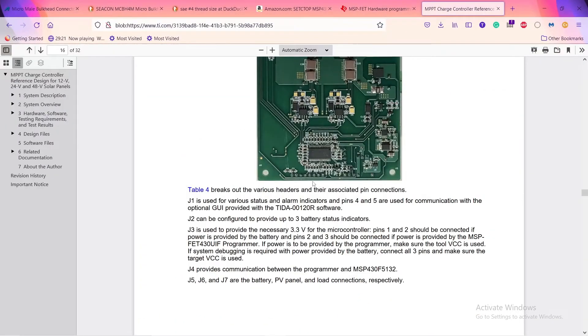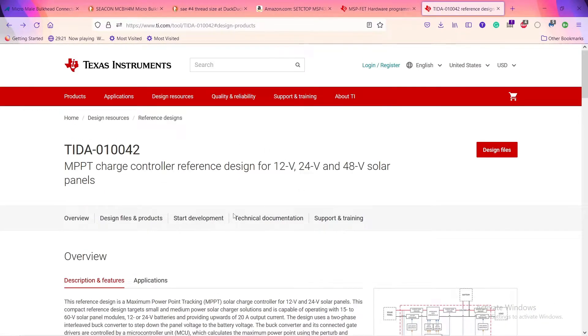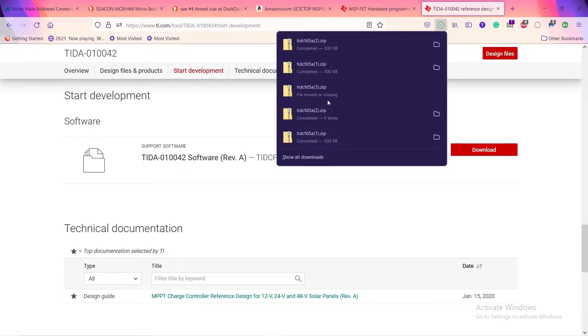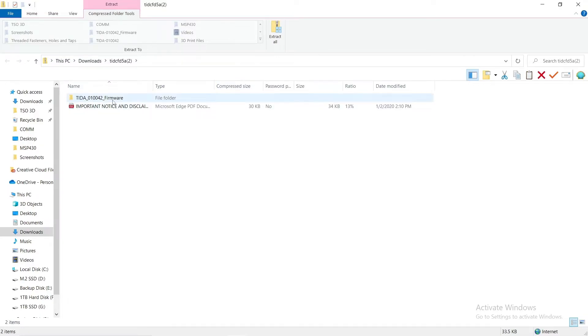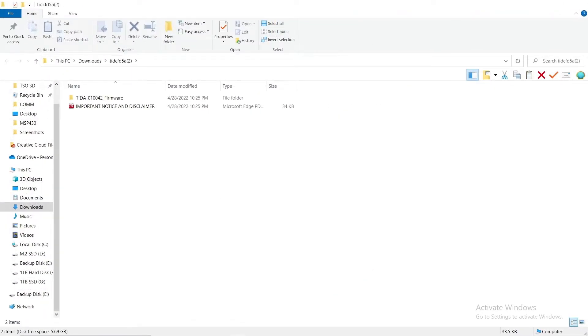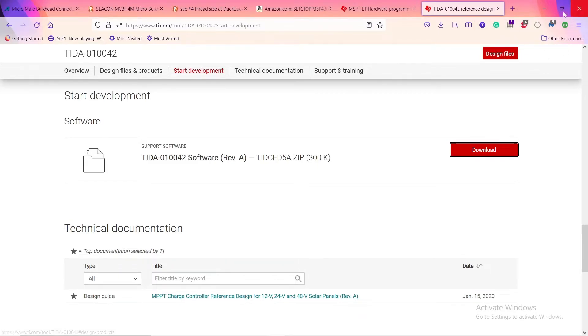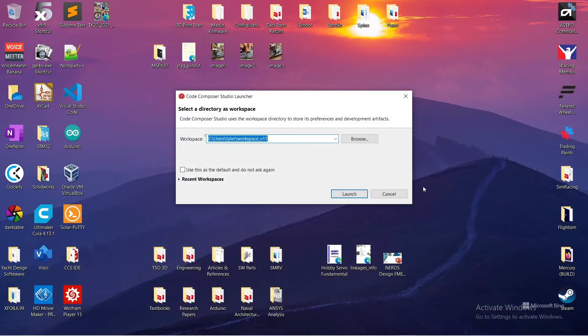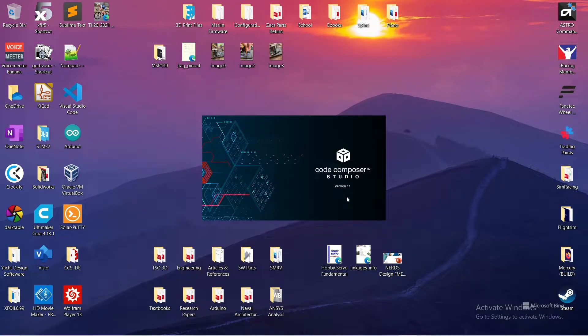Now I'll download the software. On the TIDA home page on the TI website, I go to 'Start Development' and download the software. It's a compressed folder, so I need to extract it — I'll just extract it to my downloads folder. Now I'll open up Code Composer Studio. Like I said, it's free and it's the only piece of software you need along with the MSP-FET programmer. When you open it, it'll ask which workspace to use — you can just hit Launch.